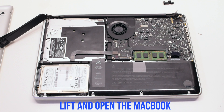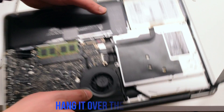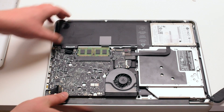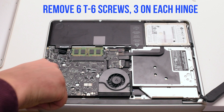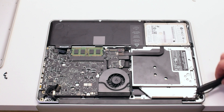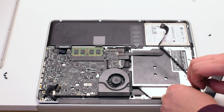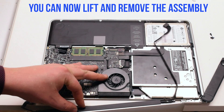You can now lift up and turn over the MacBook. Open it and hang it over the table ledge. This will make it very easy to remove the unit once the hinge has been removed. Remove the six T6 screws, three on each hinge. You can now lift up the LCD assembly.